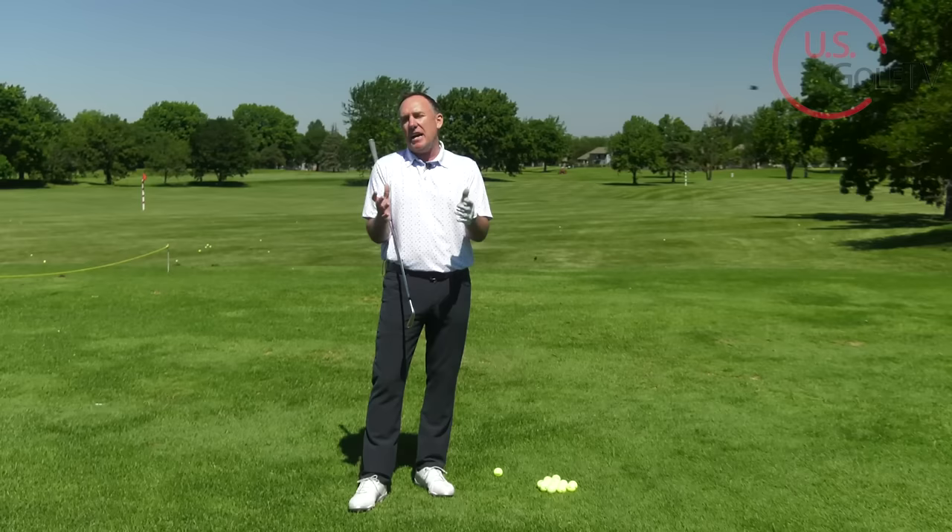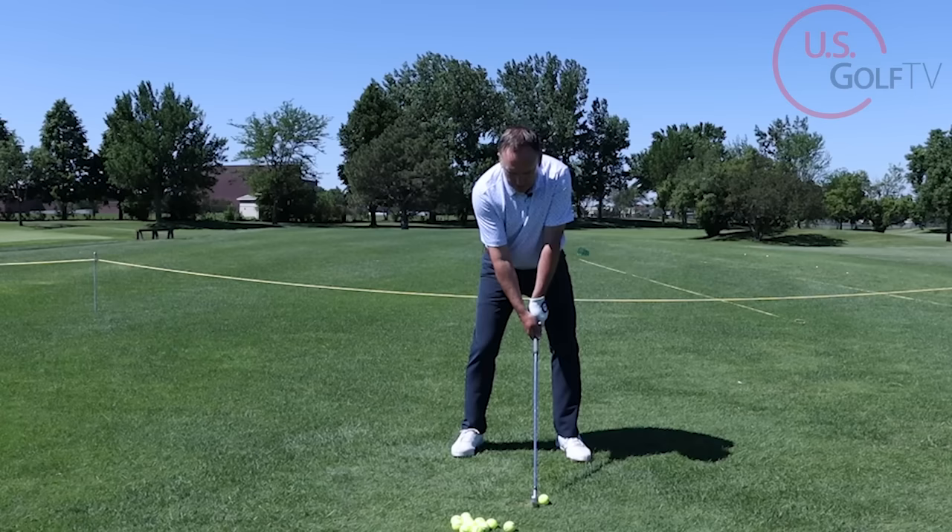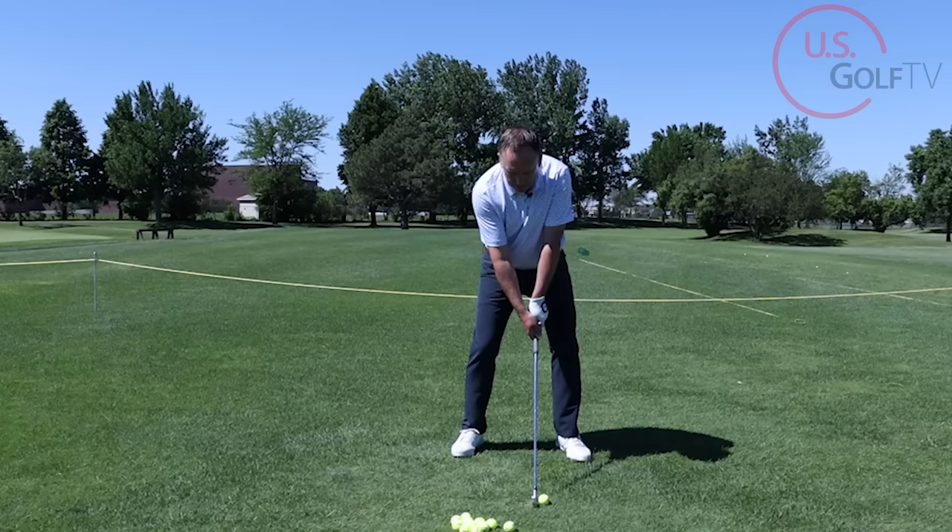Today we're dialing in the tips for the experienced golfer, the older golfer. You know who you are, you're here a lot, and we love hearing from you. In the comments, tell me how old you are, because that helps Nick and I develop the content to help you play better golf. I'm going to give you three tips — one in the setup, one on the backswing, and one on the finish. Things that you can do tomorrow that are going to help you start playing better golf.